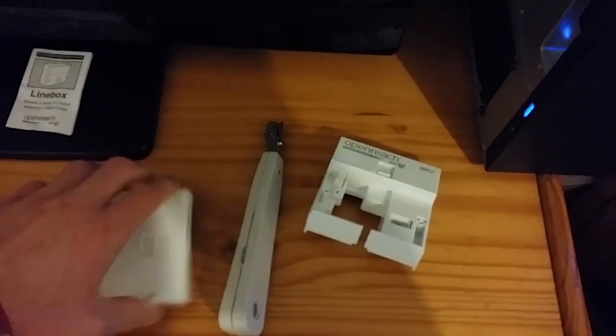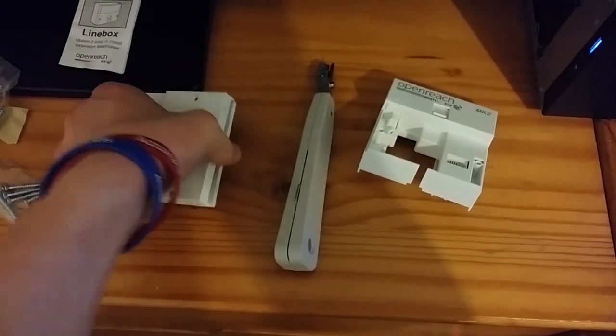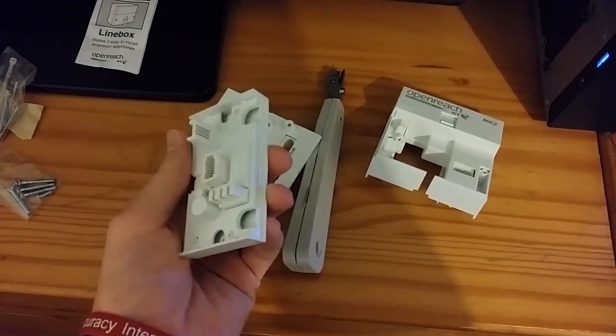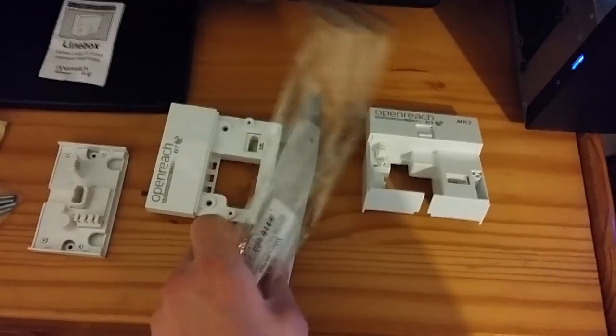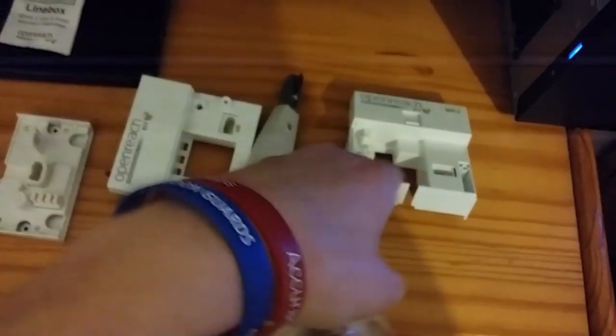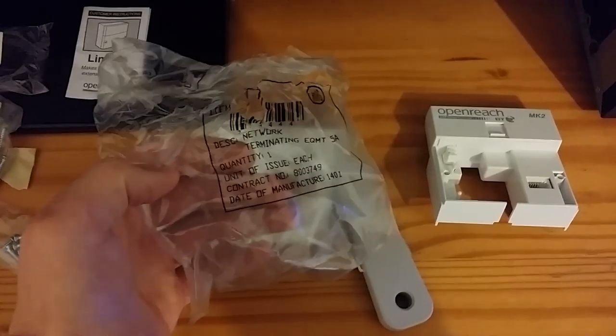Take off the faceplate and you will expose the actual test socket. This faceplate allows you to add more sockets around the home on these other prongs. Basically the IDC tool is for punching wires into the actual IDCs.